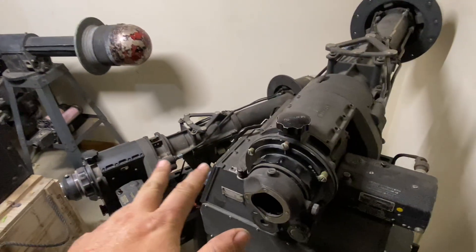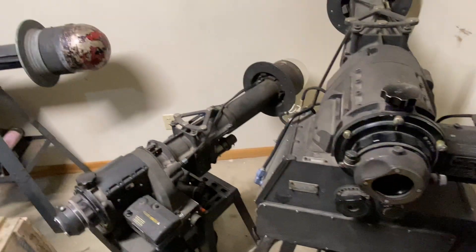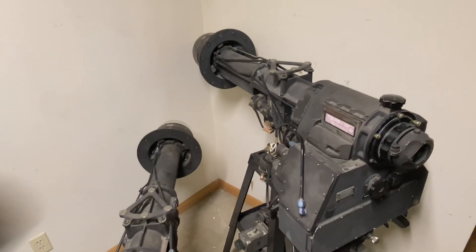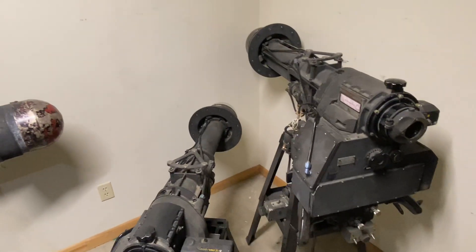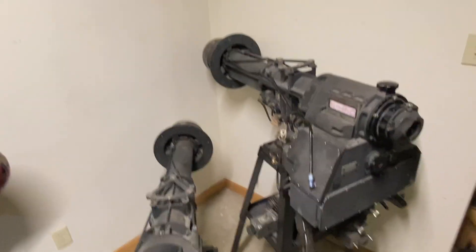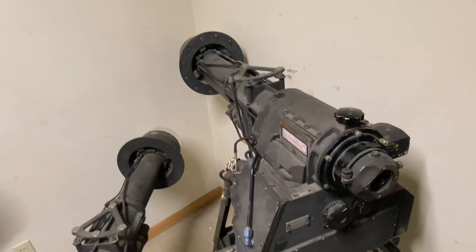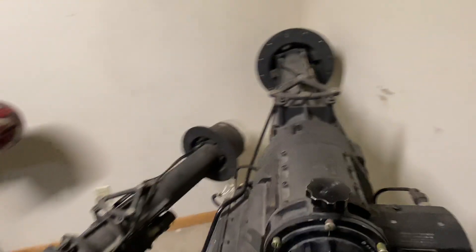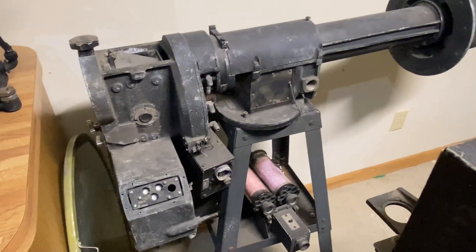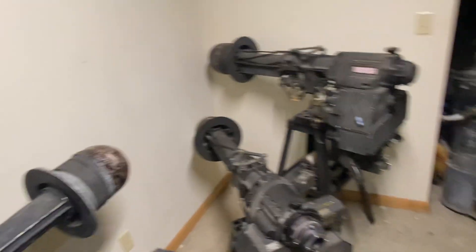These are the later model sighting stations for the C system. The C system had dual gyroscopes, whereas the earlier B system had a gyroscope that was uncaged, meaning it could produce signals for both azimuth and elevation. The later C system had caged gyros — one for elevation and one for azimuth. This earlier model sighting station was actually made by Farron Optical, who designed it, then sold the patent to General Electric, and then Eastman Kodak built them.